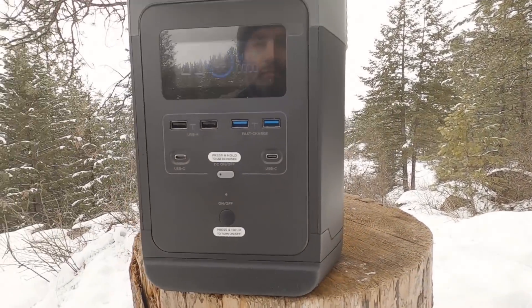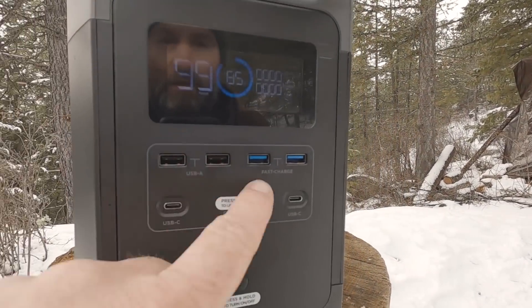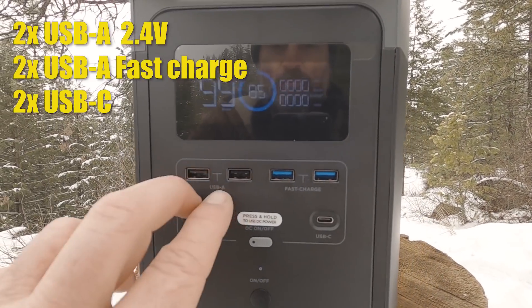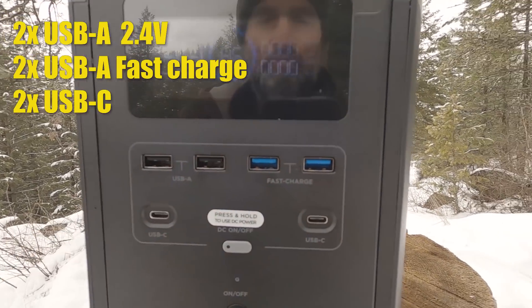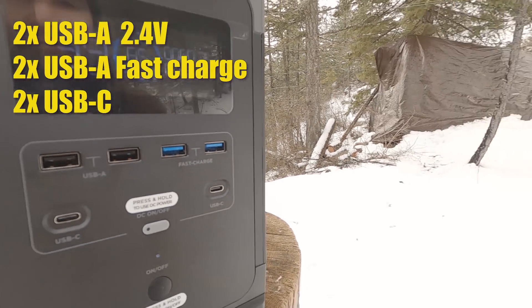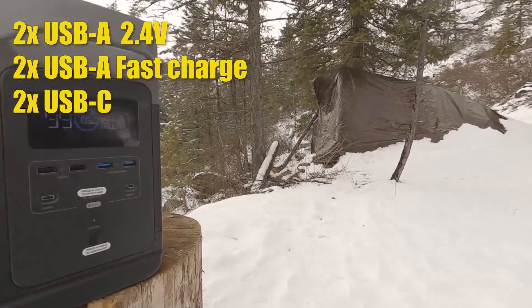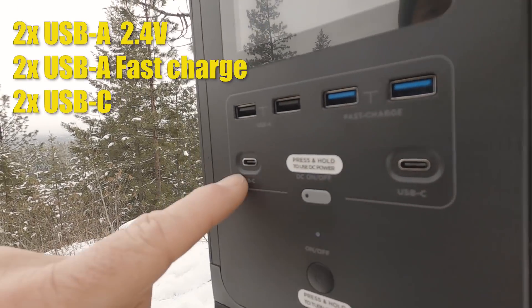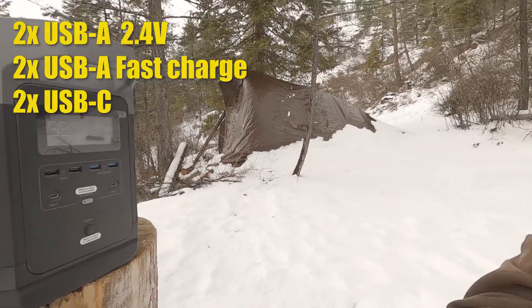If you're like me and charge a bucket load of USB items, you're covered. The top row is all USB-A, with standard USB-A ports and two fast-charge USB ports for newer cell phones. At the bottom we have two USB-C ports — my tablet and this GoPro I'm using require USB-C, so you're covered there.